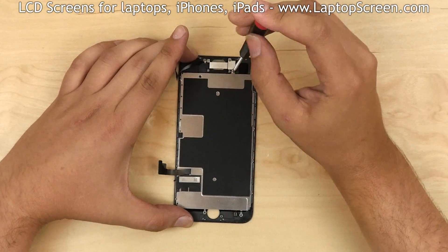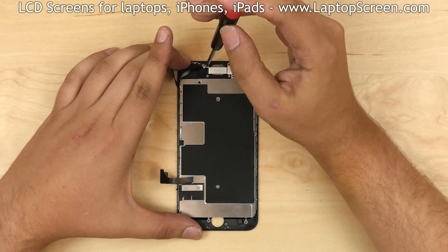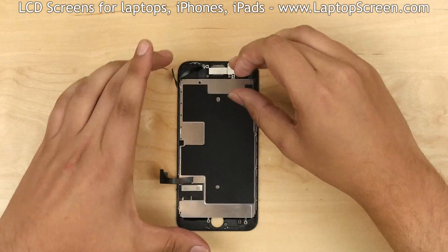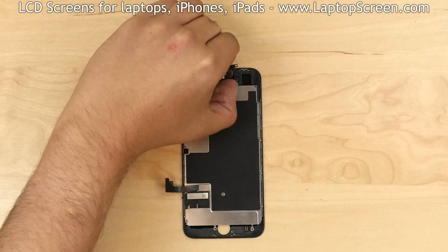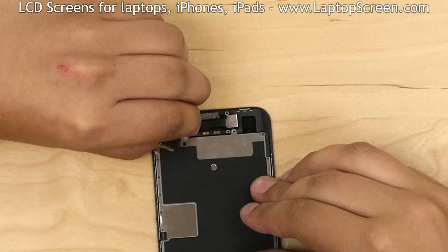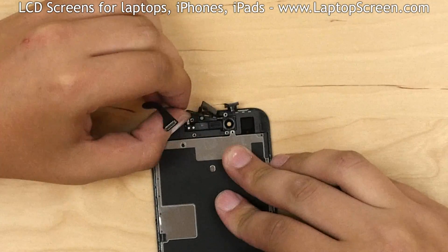The next step is to remove the upper shield, which is covering the speaker box ribbon cable with the front camera and the proximity sensors. Set the shield aside. Remove two screws holding the speaker box and remove the speaker box. Using your fingers, gently separate the ribbon cable with the front camera and the proximity sensors from the frame. Set it aside.